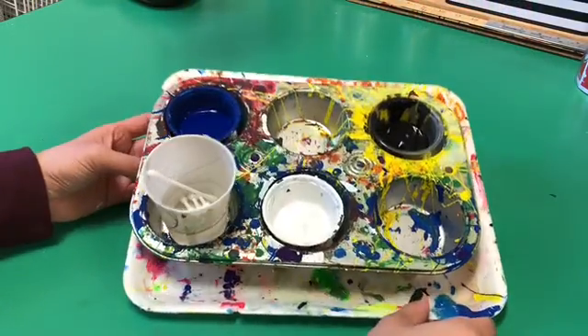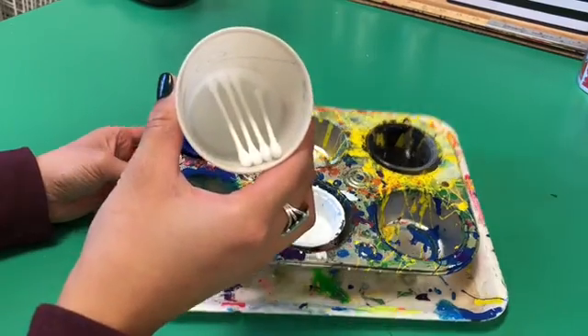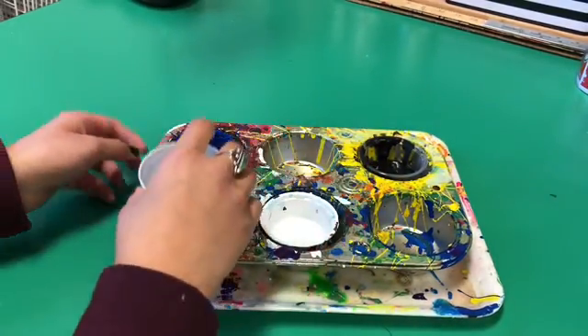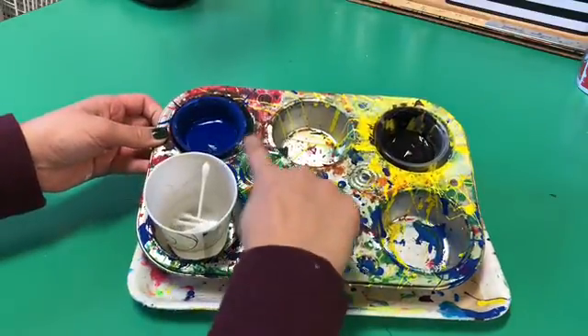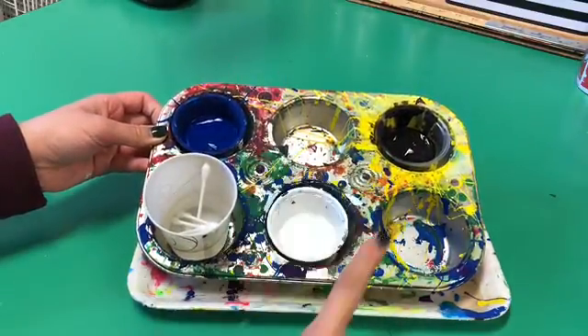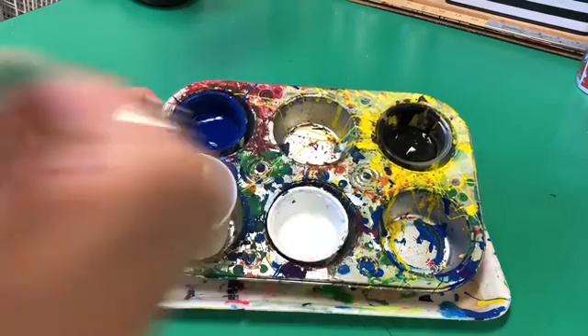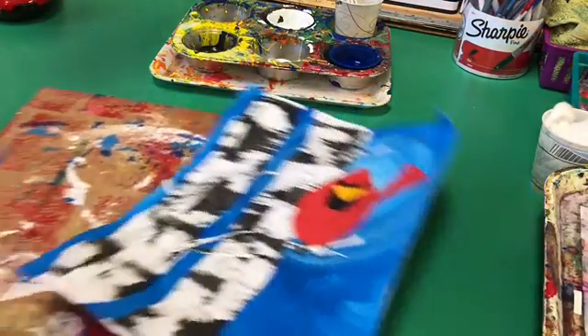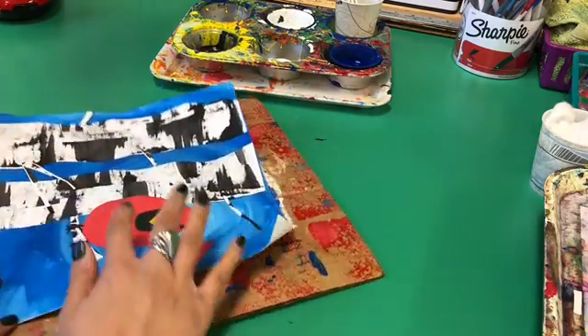At your table today, there is a paint tray. In that tray, you will see a cup full of Q-tips — you might have seen these before to clean out your ears. In our paint tray, you will also see blue and black paint, but we are not going to be using that today. We will be using white paint. Make sure that you have your messy mat ready.